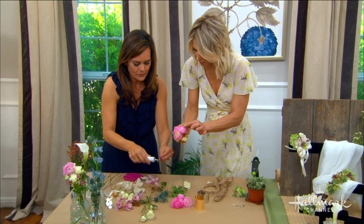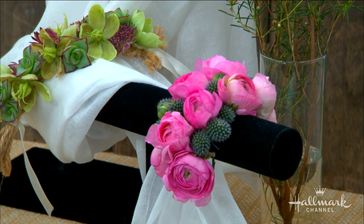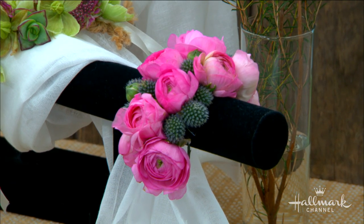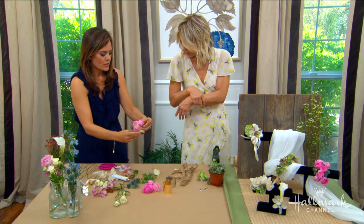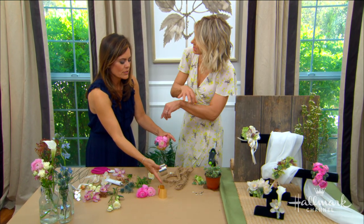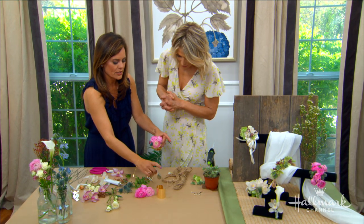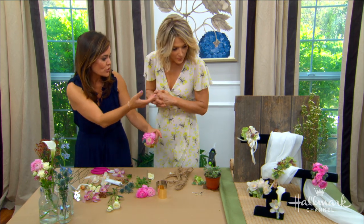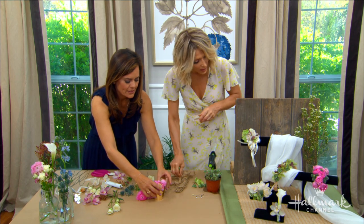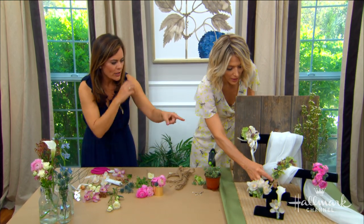You can leave it partially done and still go with it, or cover the entire cuff so the jewelry itself is hidden under flowers. You can run flowers just down the center so you still see some of the metal, or finish it completely. We've finished a whole one to show you both options.